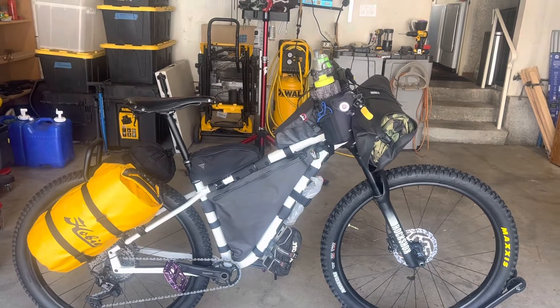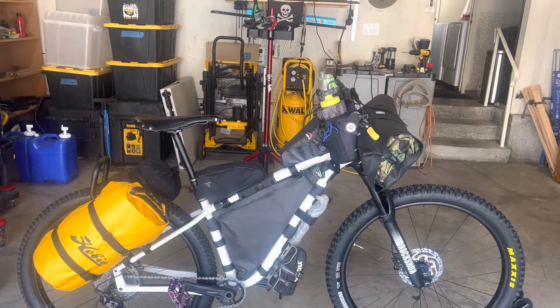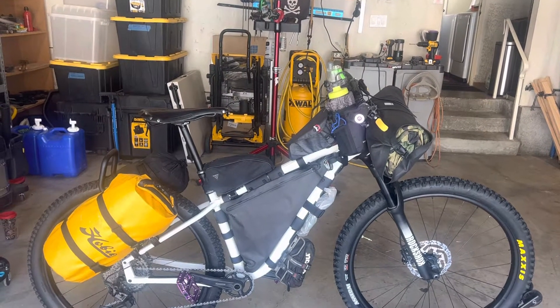I ended up going with the Salsa frame bag — why not? It fits perfectly and was easy to order.